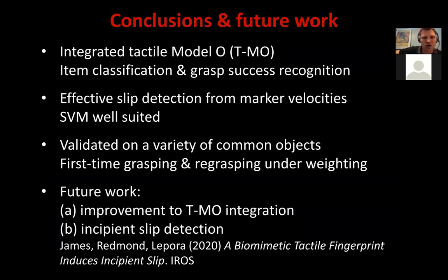To conclude: Jasper and Alex integrated the TAC-Tip into the Model O GrabLab 3D printed robot hand, applied that to item classification and grasp success recognition, published in the Soft Robotics paper. Jasper then used that hand to demonstrate effective slip detection from the marker velocities of this biometric tactile sensor, finding that the support vector machine was well suited for low latency and high accuracy slip prediction. He validated that on a variety of common objects and considered first-time grasping, re-grasping, and changing the physical properties of an object.